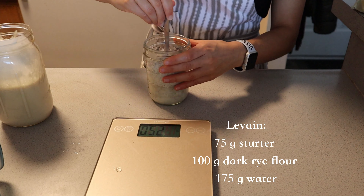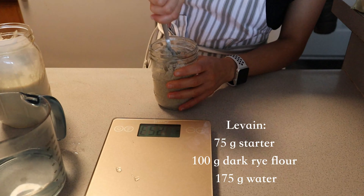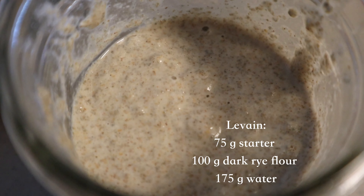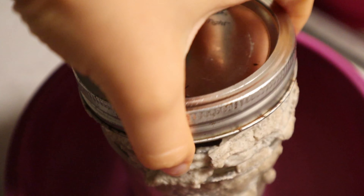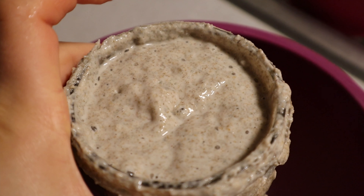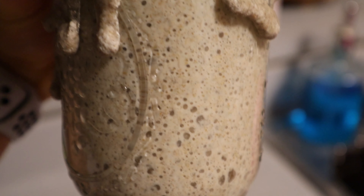I started by mixing some starter, dark rye flour, and water together. All of the ingredients are listed with specific grams. You're going to let this ferment for about 12 hours, or ideally overnight, until completely bubbly. We love this image of a perfectly bubbly sourdough starter or levain — this is what will eventually leaven our dark rye sourdough hamburger buns. Look at those air bubbles!